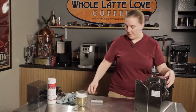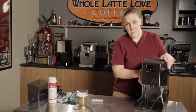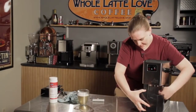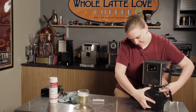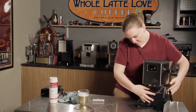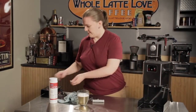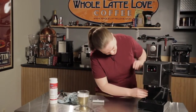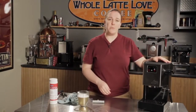Now that you've assembled everything, sit the machine up and put it back together. First, the water tank — make sure you get the tubes up in there. Then put your lid on for the water, then your drip tray. And that's it — you're all set and ready to brew again.